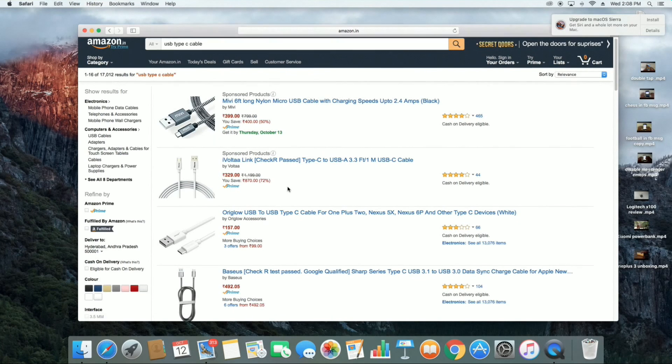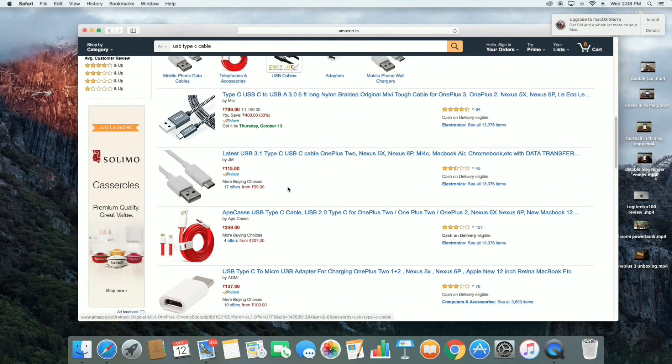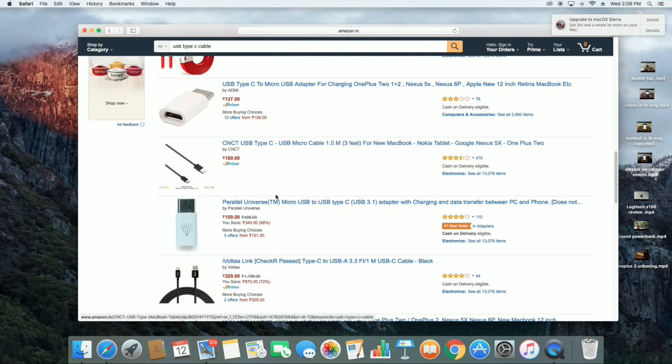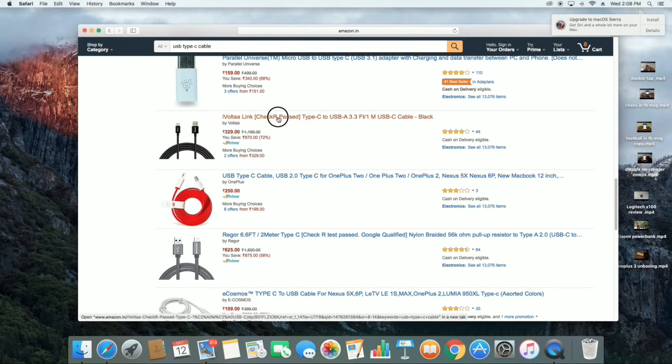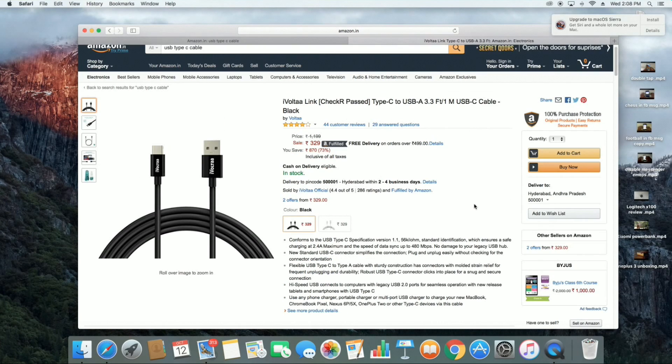So I opened Amazon and started searching for an affordable USB Type-C cable. I saw many of them and while I was scrolling through, I found one that caught my eye — not only because it was affordable, but it was also checker passed, which means it is very safe to use and I did not want to take any risk. So I instantly purchased it and here's a quick unboxing.